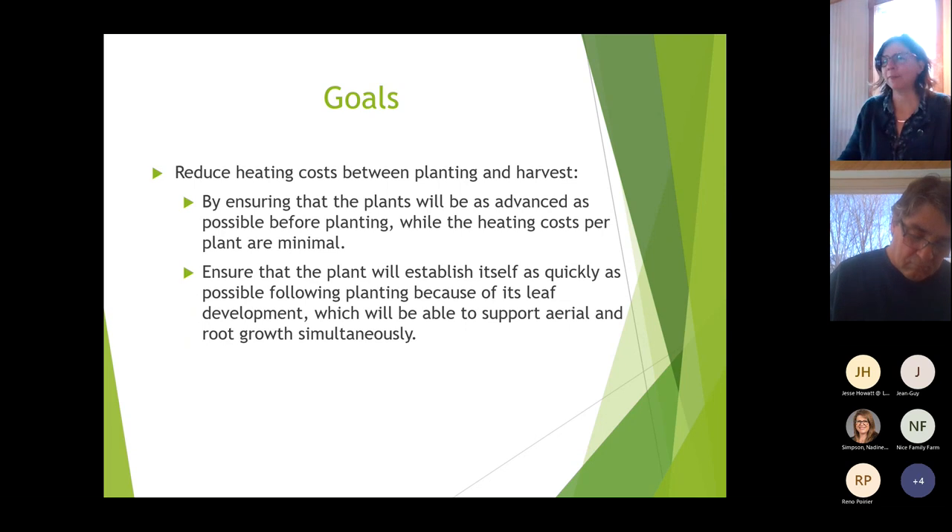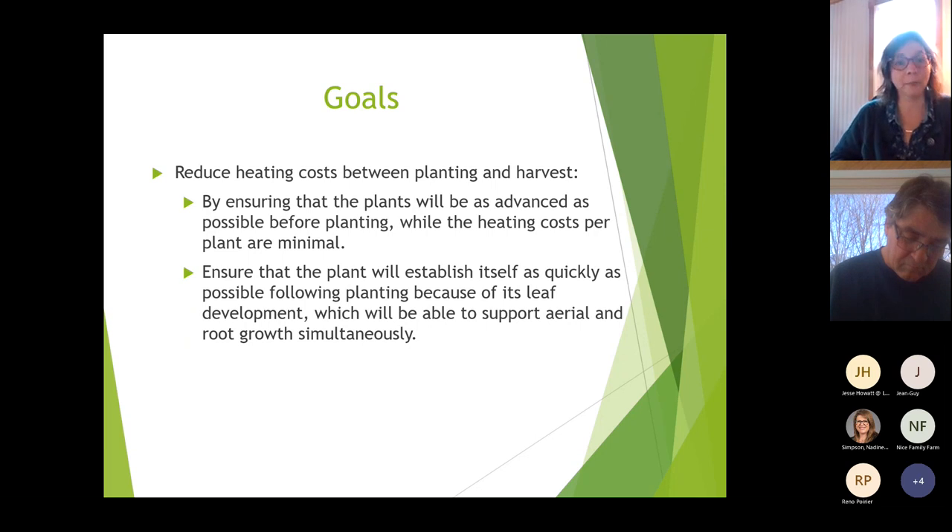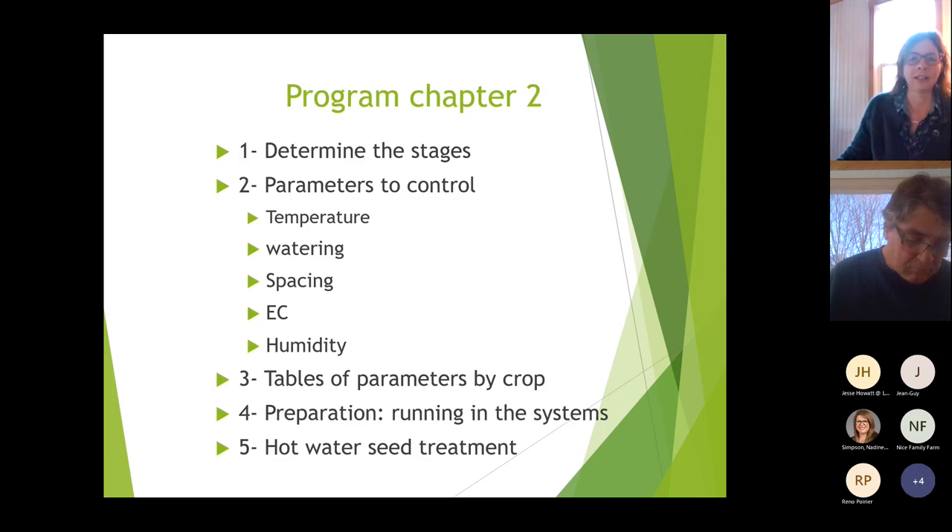Our goal today is to understand how to make great transplants to reduce heating costs between planting and harvest by ensuring plants are as advanced as possible before planting. While in the nursery, you're heating roughly one third of the greenhouse instead of the whole greenhouse, so it's much cheaper. We want the plant to establish itself as quickly as possible following planting.